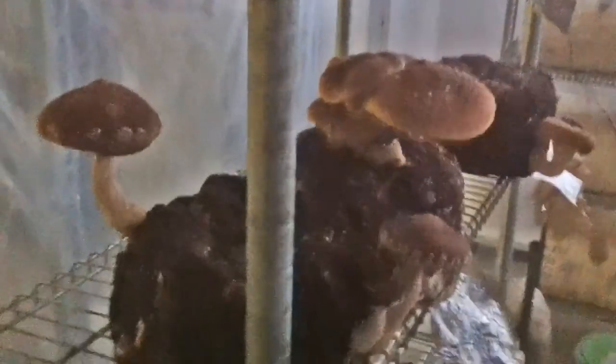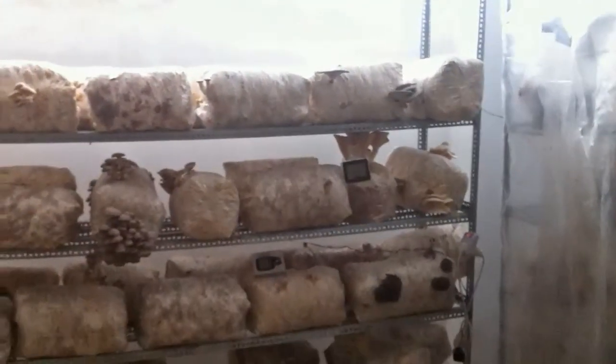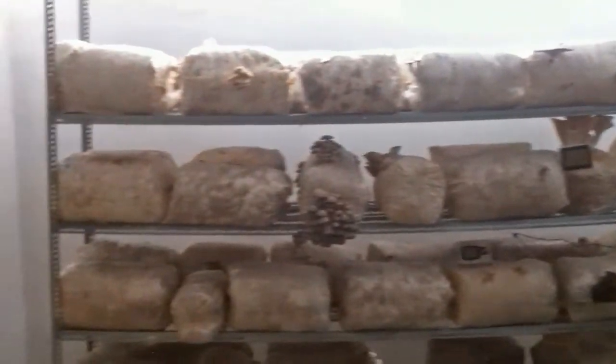Here we have the greenhouse, with a lot of things in it. Not many mushrooms because we just harvested yesterday — most of them. After the weekend, there are only a few left.